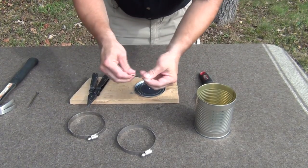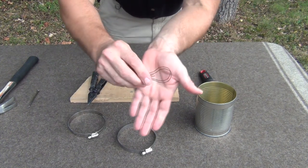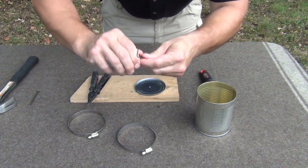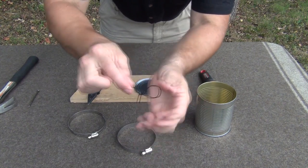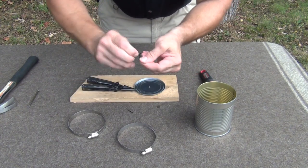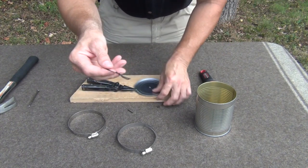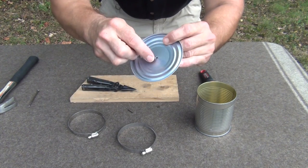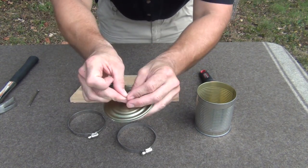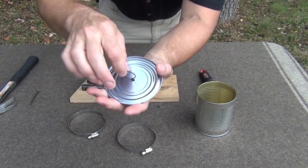Next, we're going to take the paper clip and open it up. We want to form a large loop out of the paper clip, something like this — just a large loop — then twist it. We end up with something like this, then cut this end off using the wire cutters. We straighten these ends back out, feed this down through the hole in the lid very carefully, and once we get to the other side, we open these ears up — these two little tabs — just like that. Now we have a handle for lifting our lid.